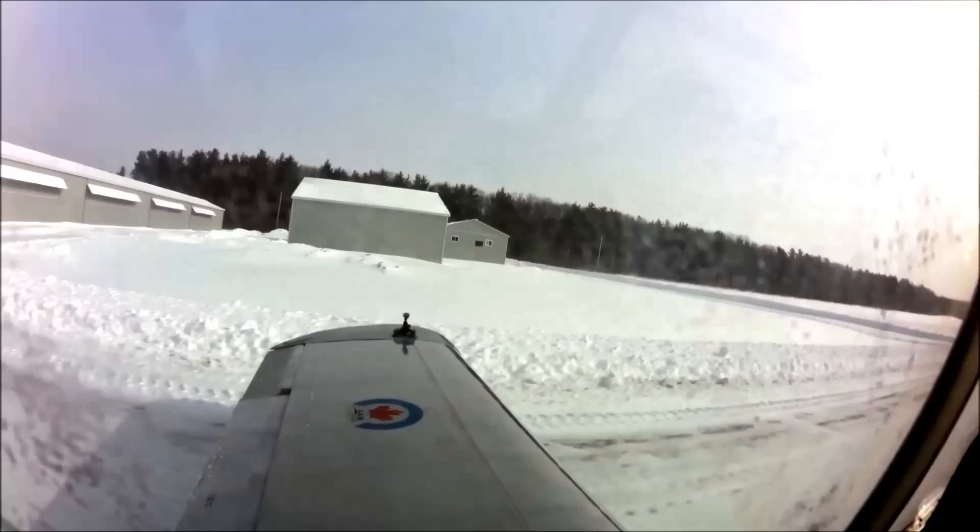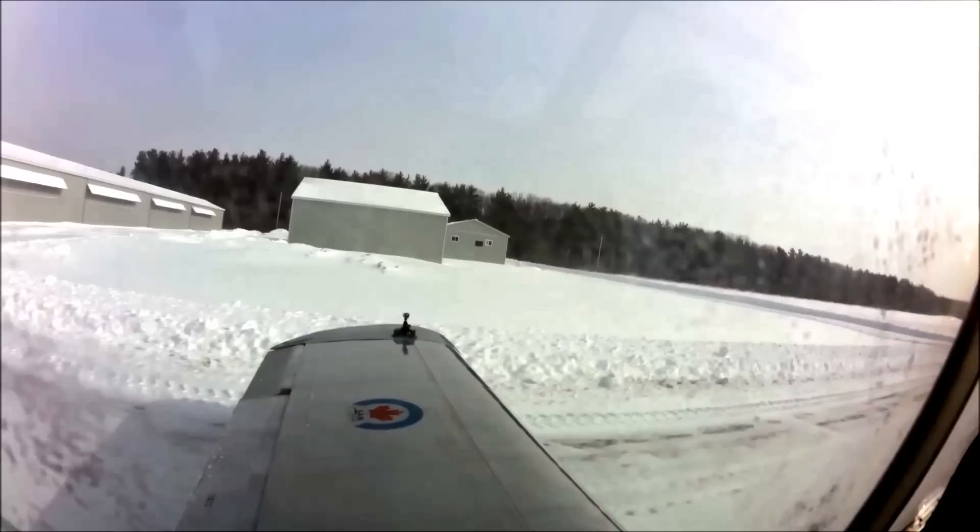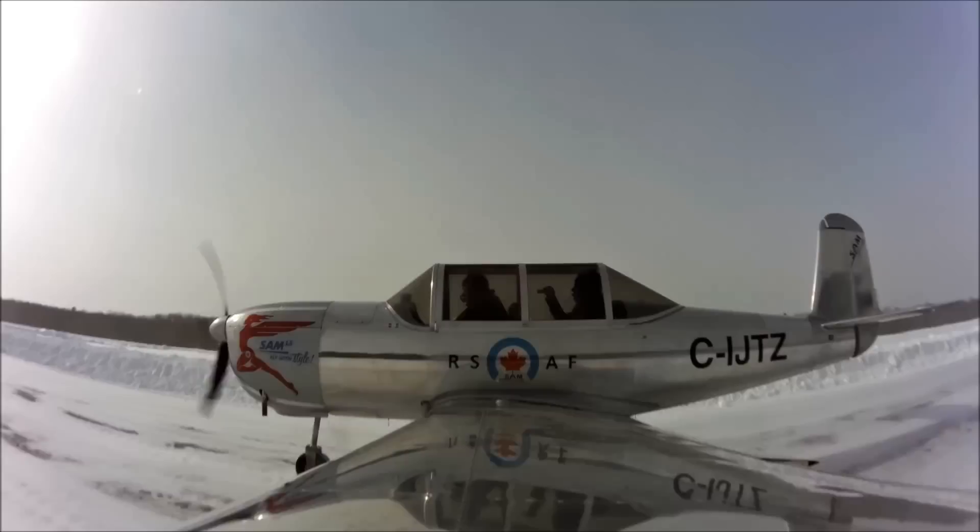Personally, I learned to fly at this airport in 1991, and this time of the year too — I think it was February and March. So this extreme cold is not completely foreign to me.